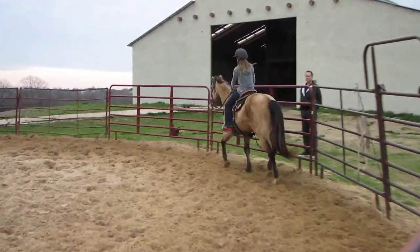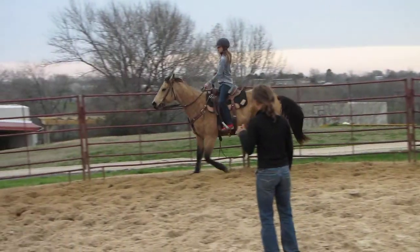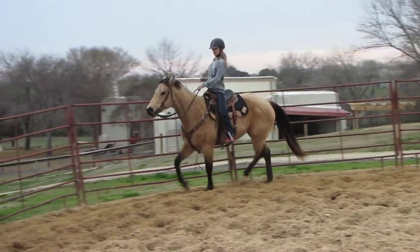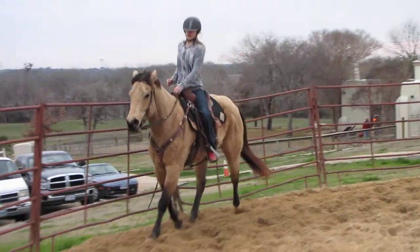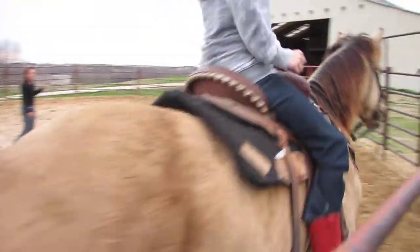Now, sit for two. One, two, up. Good. Alright, sit for two. One, two, up. Good. Alright, put those heels down — your toes are creeping in there. There you go.